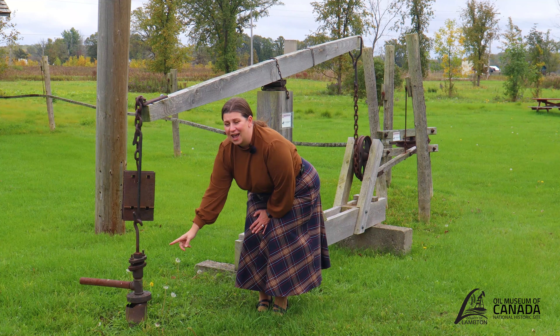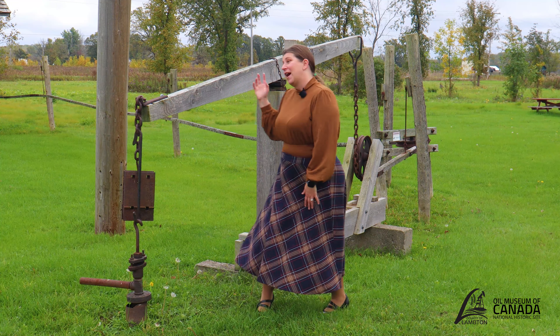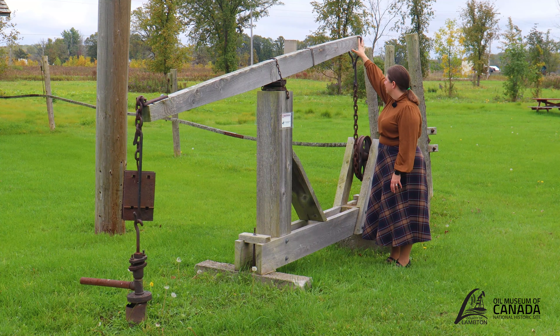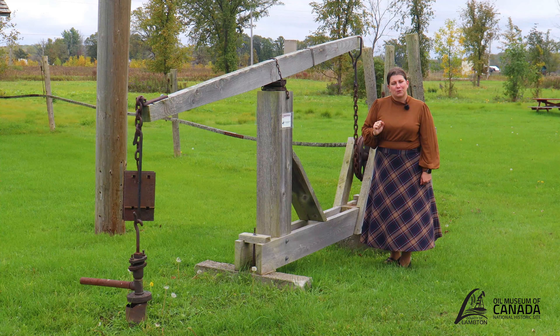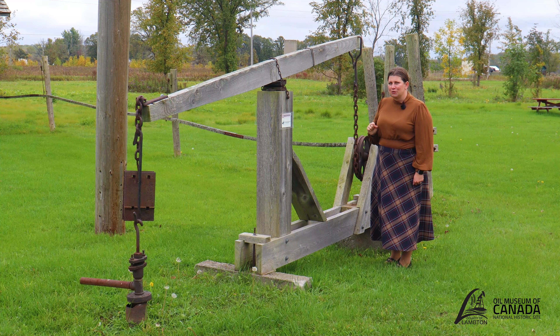On the back end of the pump jack we have the bridle, which can be used interchangeably at the front or the back for the piece that attaches to the walking beam. We have the bridle attached to the chain, attached to a pulley, which connects to our jerker lines that move throughout the oil field and transfer the mechanical power from our powerhouse to the pump jack.